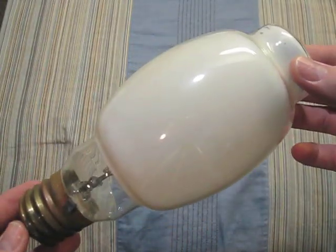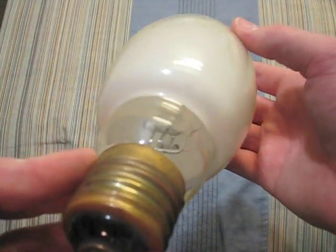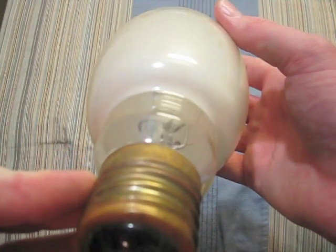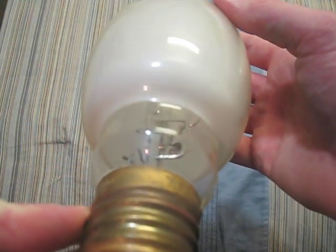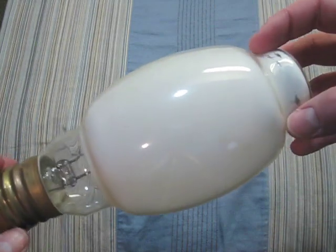This one is a Philips and Westinghouse 175 watt. You can see its arc tube is in pretty good condition and it works quite well.